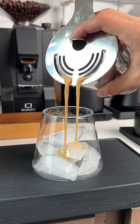It's honestly so easy to do, and you'd be surprised how many cafes actually make their iced lattes like this. If you do try it, tag me and let me know what you think.